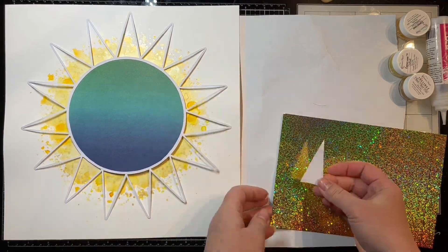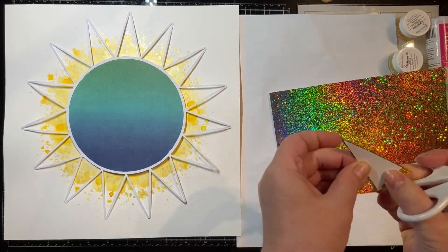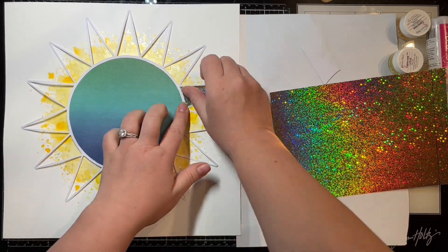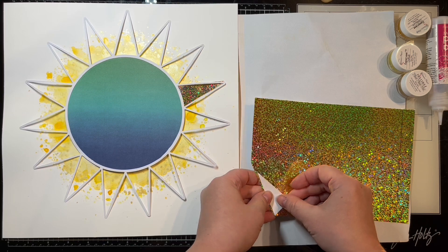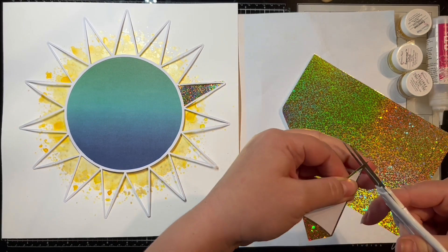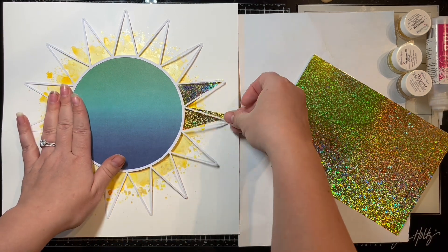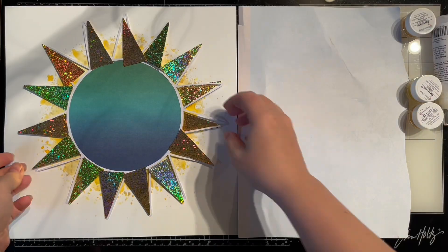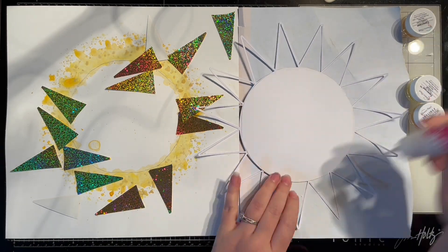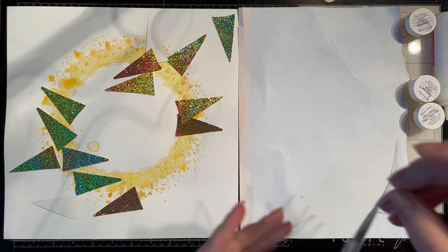I have the middle of my sun on there and now I'm cutting out the little sunshine rays to back the rest of my cut file. I've pulled the negative piece off my cutting mat to use as a guide or template, placing it on top of the foil and leaving just a little bit of an edge when I cut it out so I have somewhere to adhere the glue to the back. Here are all my shimmery pieces, and I'm going to start gluing them down — I'll just show you one or two and then speed the video up.